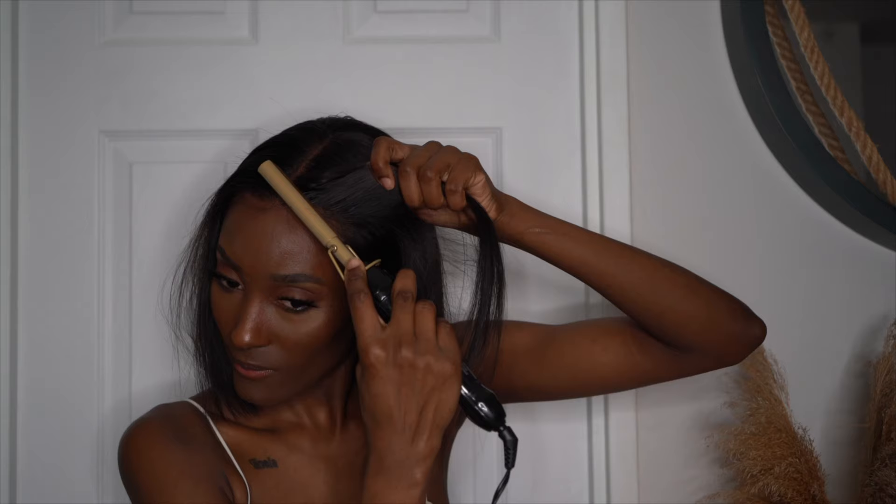Welcome back to my channel, it's your girl Chanel Morris. If you're new, don't forget to press that subscribe button down below. In this video I'll be showing you from start to finish how I laid this bob. It's spring and summer is right around the corner, and I love myself a good bob throughout the summer — so let's get into this video.